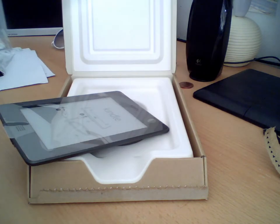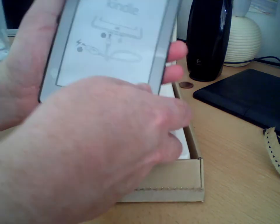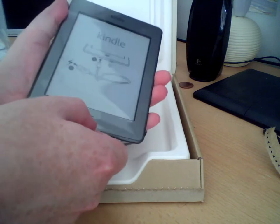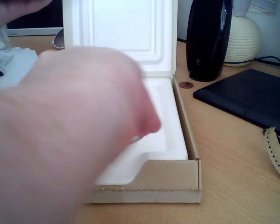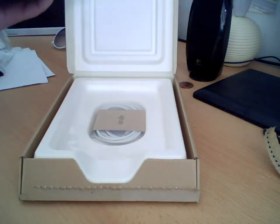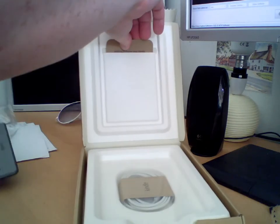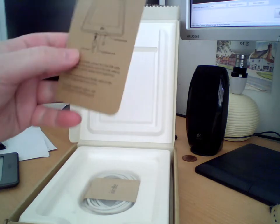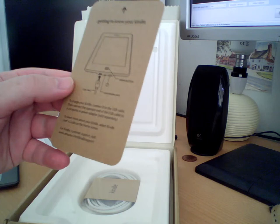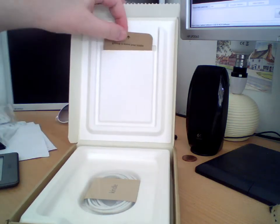I'll put that back in the box since I've got loads of micro USB cables. What I'll show you is inside the box you get this thing called 'Getting to Know Your Kindle.' I know my Kindle already, so I don't need that. There's no quick start guide in there, so maybe it is refurbished — but anyway.